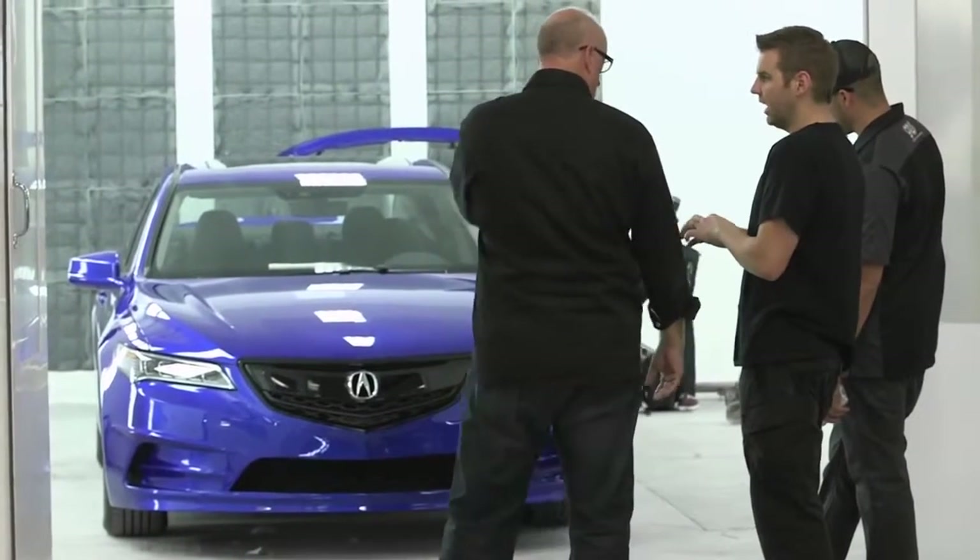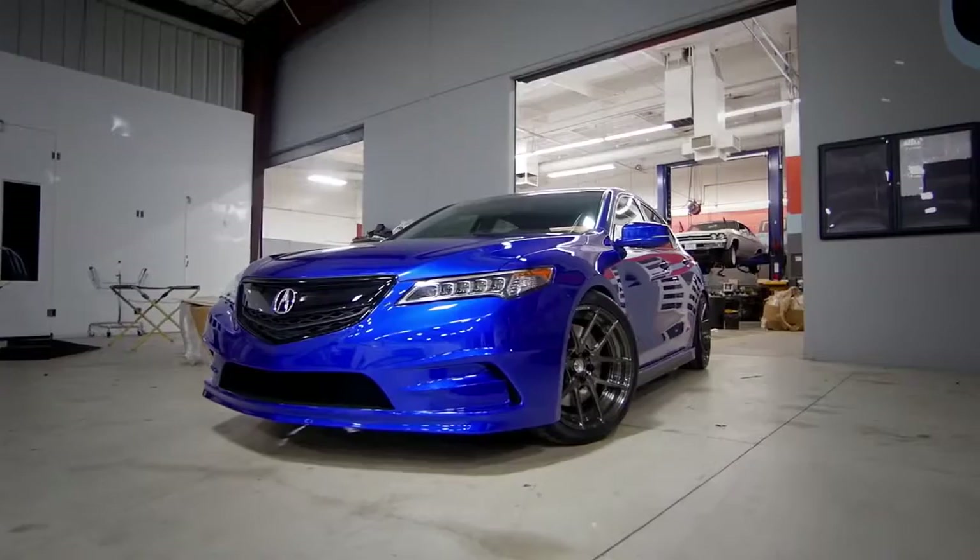Working with outside people is always going to open your eyes to a different perspective or other points of view — especially somebody like Galpin — and I think the result you see is pretty impressive. I'm thinking everyone's going to be blown away by the car. It's a work of art for sure.